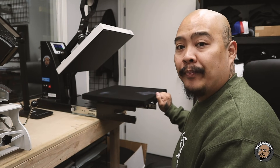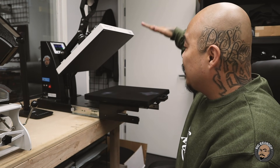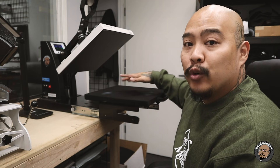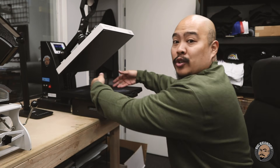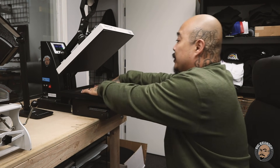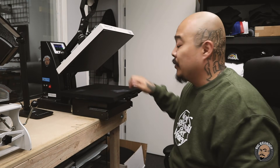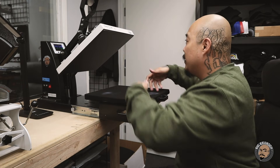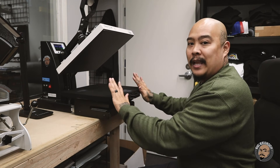This slide-out drawer function makes it so I can lay the transfers down without working directly under the heat. If you're using traditional clamshell presses, you have to lay the shirt down and work directly underneath the heat — potentially burning your knuckles. With this press, I pull it out, lay the transfer down perfectly, slide it in, press it down, and I'm good to go.